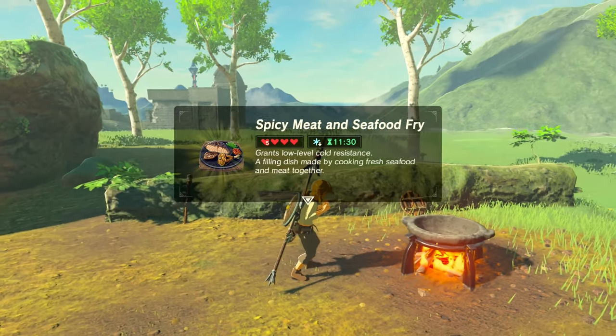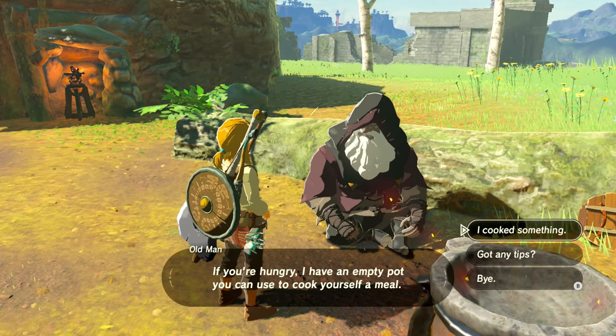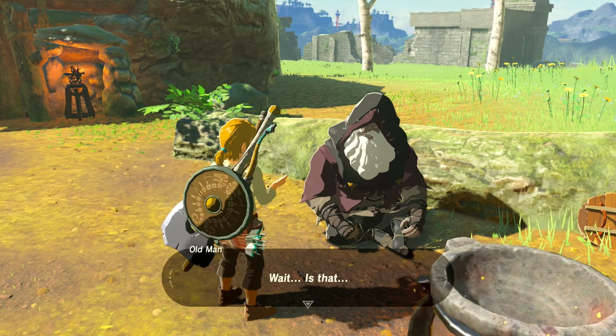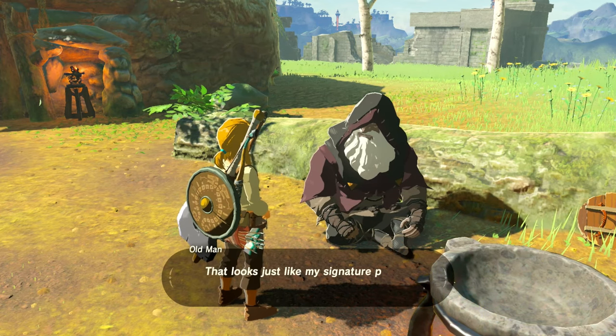Finally, have a chat with the old man. He's going to ask you about the Spicy Meat and Seafood Fry. Show it to him, he's going to be very impressed, and he'll give you the warm doublet as a reward.